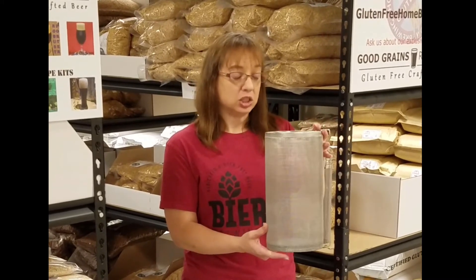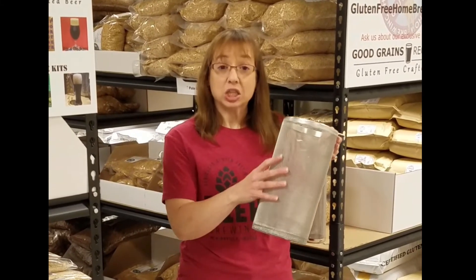Hello, this is Alyssa from gluten-free homebrewing.com. I'm going to talk to you briefly about a couple of different options for hopping your brew. This is a hop spider — it has some advantages and disadvantages. It is large capacity and allows you to get a lot of hops in your brew. A disadvantage is that the holes are very large.